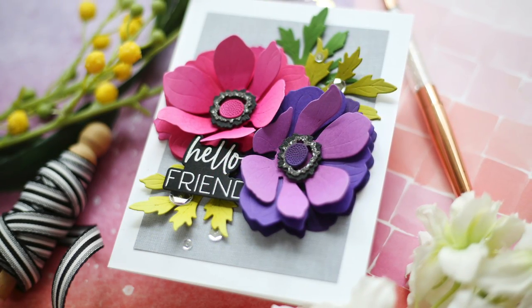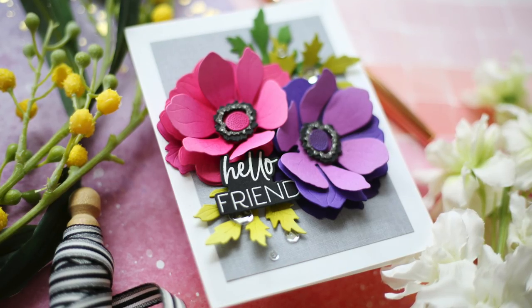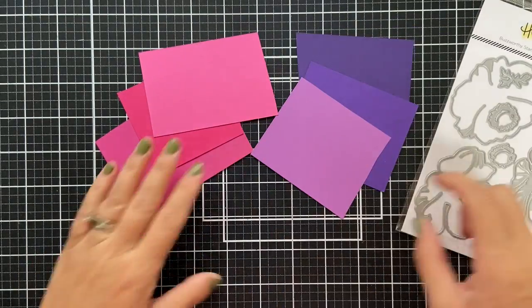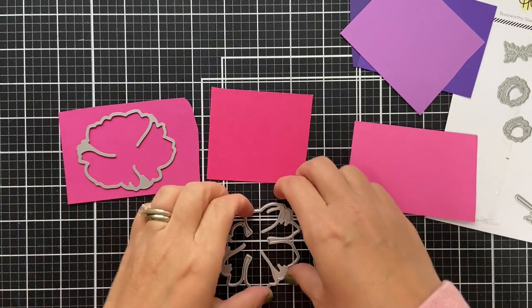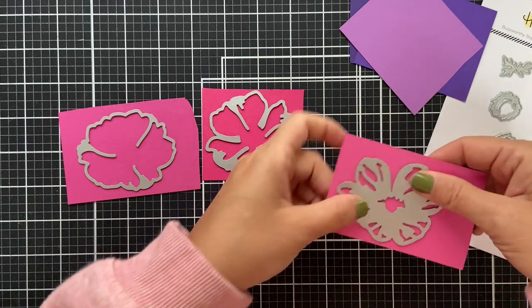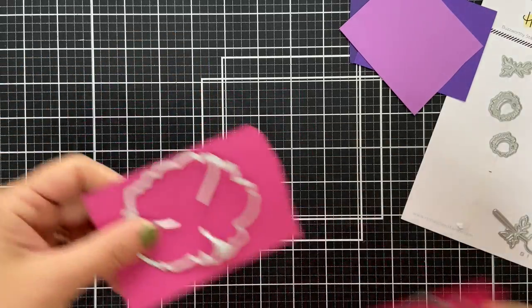I have a colorful floral project to share with you using one of the new Lovely Layers sets. This one is called the Lovely Layers Anemone, and you can create three layers to create this gorgeous bloom. The first one I'm doing out of shades of fuchsia — darker, medium, and light. And then I'm going to do one out of purple, so we're doing pink and purple.